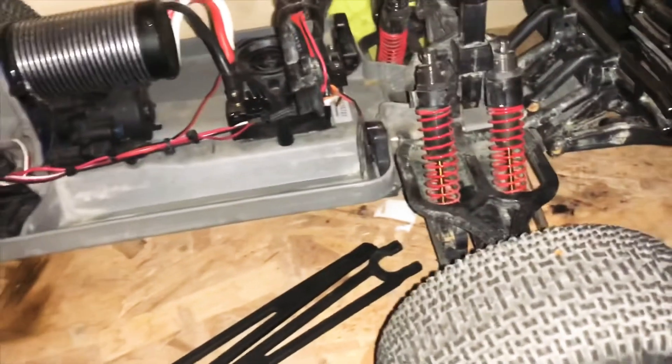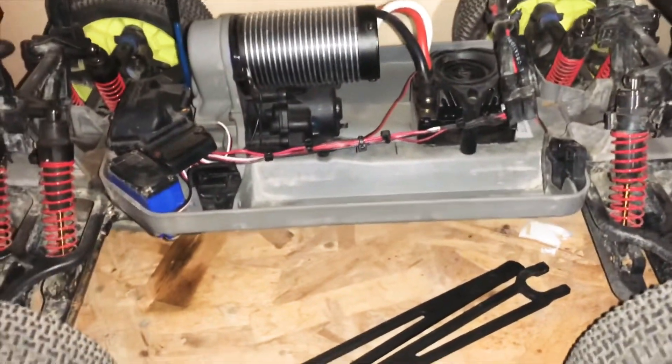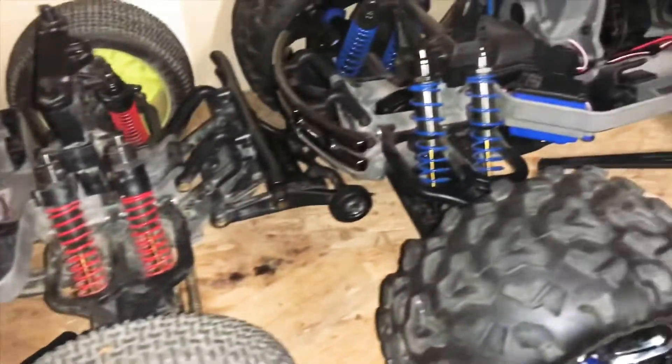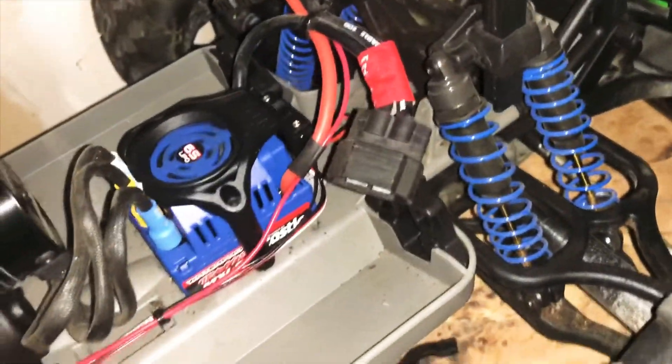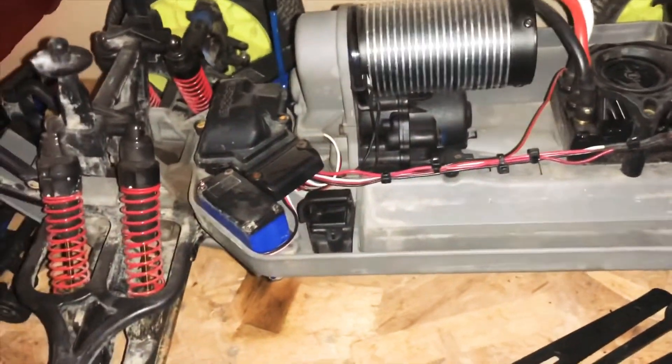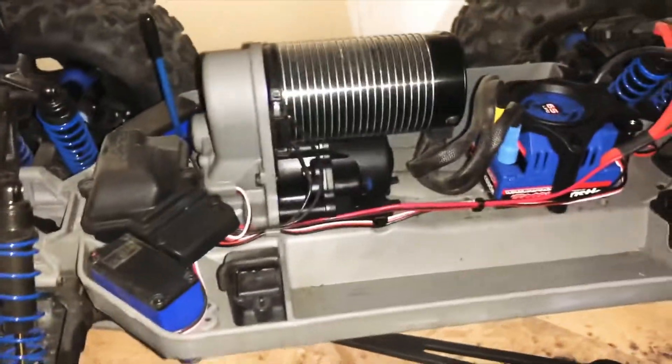I definitely haven't run these much, but these are my babies — they just sit up. I'm not really a big fan of Traxxas, but I got a pretty good deal on both of them. I'm trying to figure them over — this one has the Traxxas ID plugs, and this one has the older ones.